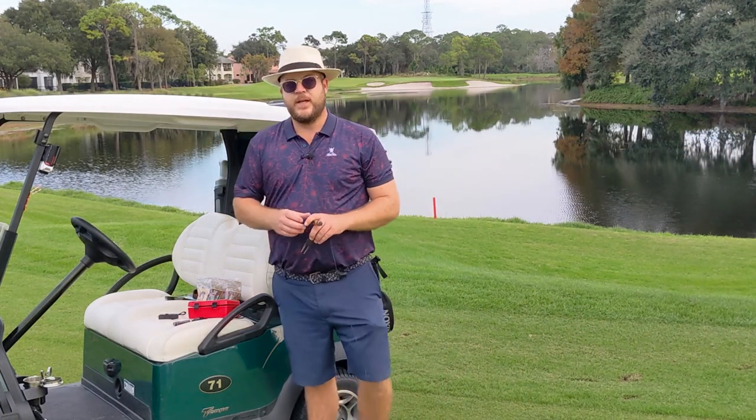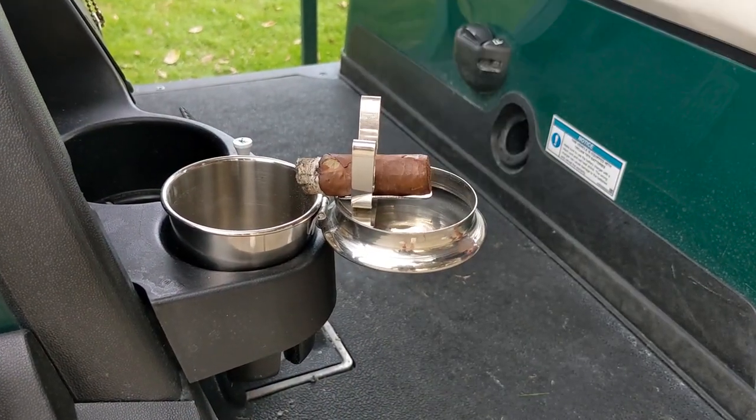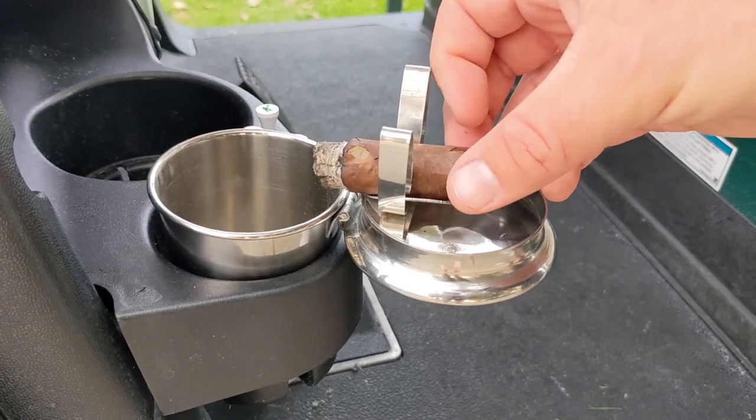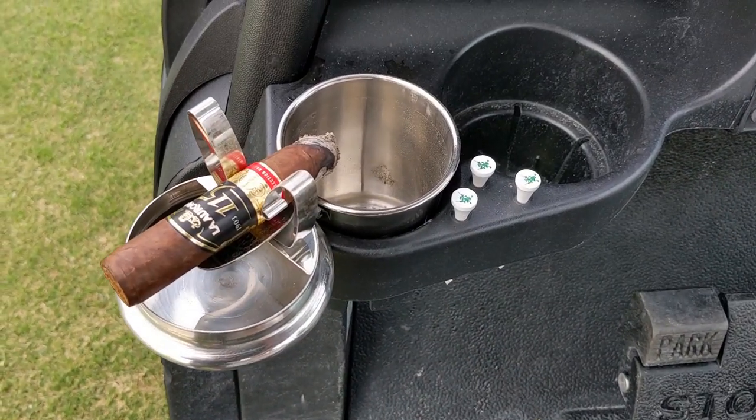Finally, particularly if you live in a warmer, drier climate, you may want to get a cup to de-ash in the golf cart itself so there's no potential fire risk. That also acts as a cigar holder as well.